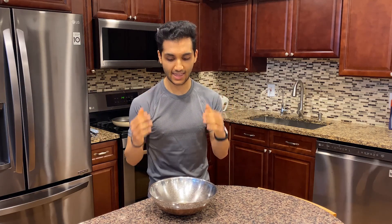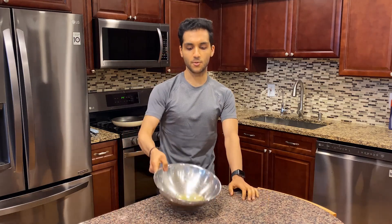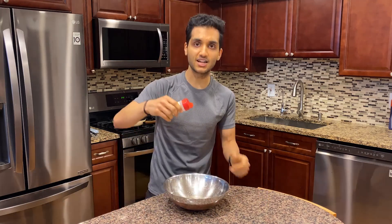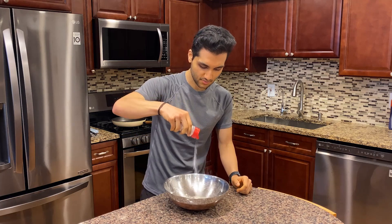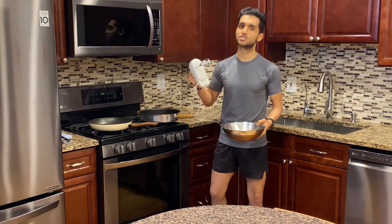First thing we need is three egg whites from real eggs. I took an actual egg — there's a chicken in my backyard — I took three of her eggs, cracked them, and they are in this bowl right now. Do not use egg whites from a carton because they won't whip up the same, and we want these thick, we want these fluffy. So take your three egg whites, add a little bit of cream of tartar, and start whipping.